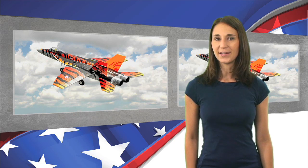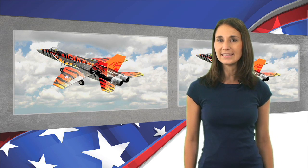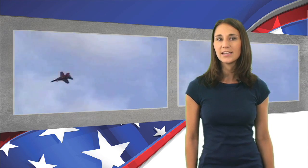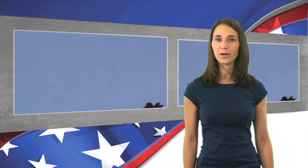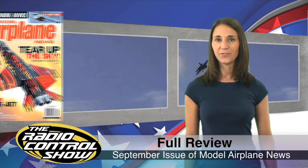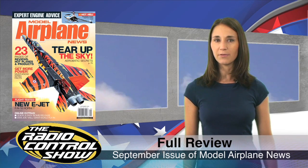An EDF that the Model Airplane News editors are really crazy about is the Exceed RC FA-18E Super Hornet from Nitro Planes. It's made of injection-molded foam, so it's lightweight, but it still maintains the cool look of its full-scale brother. To catch the full review, check out the September issue of Model Airplane News.